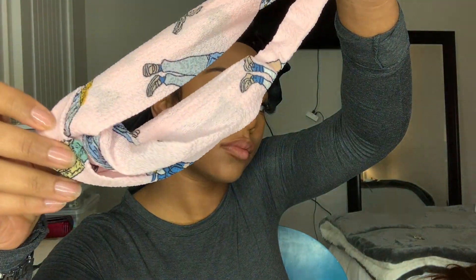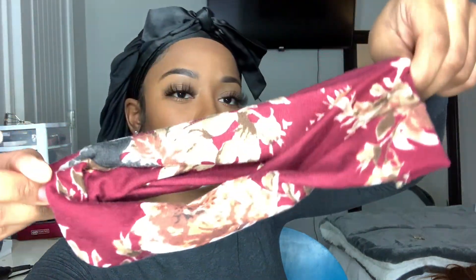This headband wig does come with two headbands — it comes with the one I just showed and also this really pretty burgundy color.